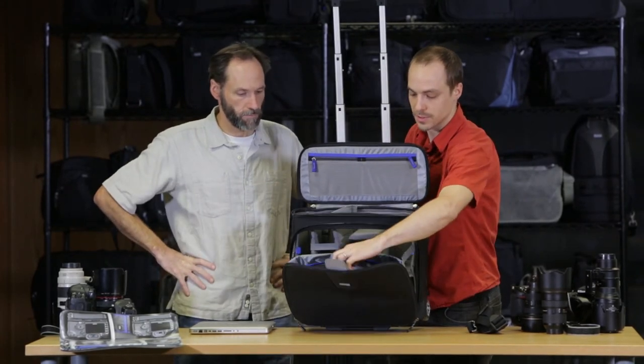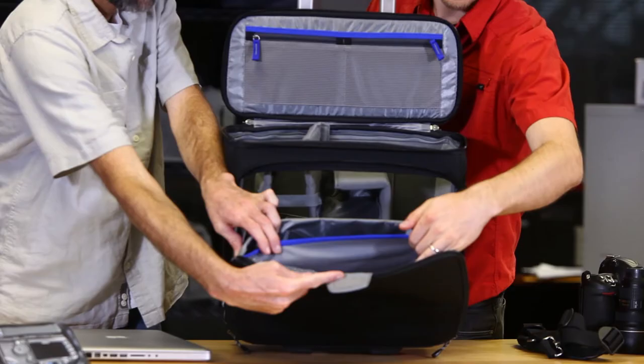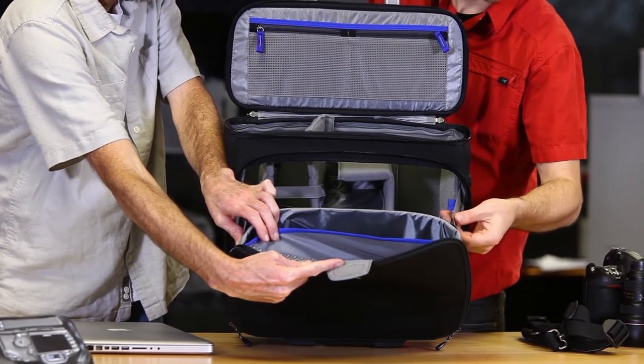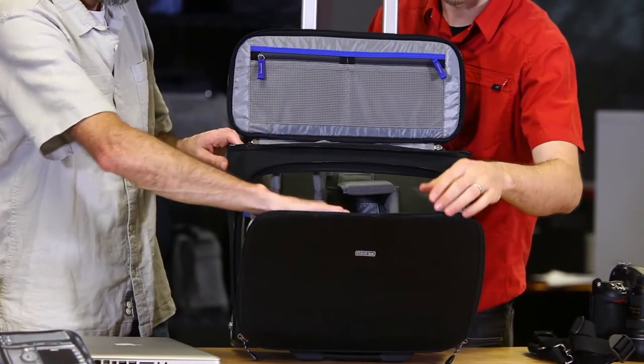Within the laptop compartment, there's also room for files or papers, model releases, things like that. Also, detachable straps here if you want really clean access to your lenses and work out of your bag like that.